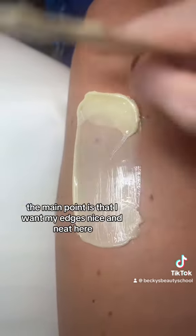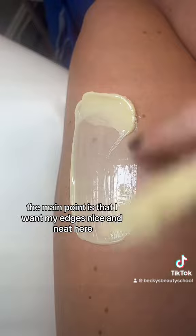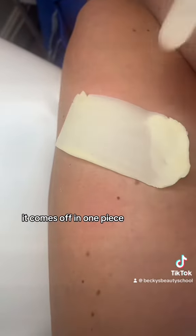Once I've got my handle, the main point is that I want my edges nice and neat here so that when I take it off — parallel to the body — it comes off in one piece.